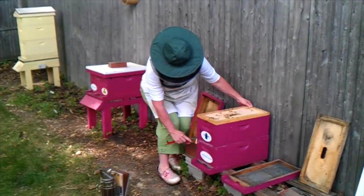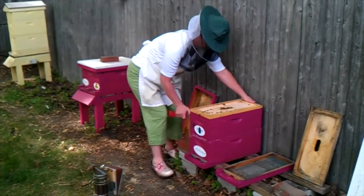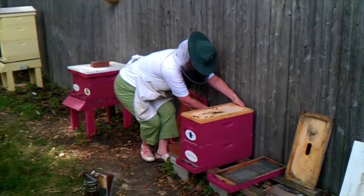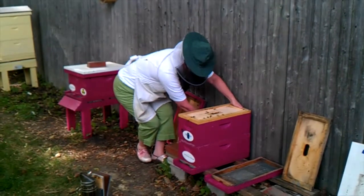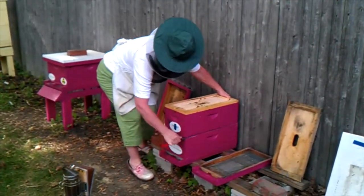We took that queen out of the hive and added a couple of frames from one of our favorite other hives that had eggs and young larvae on them, so this hive should be rearing a couple of frames with queen cells on them.